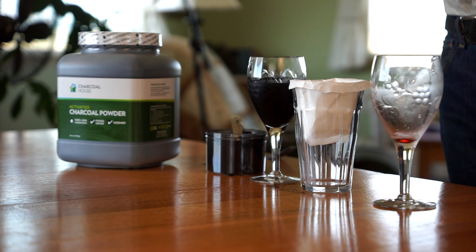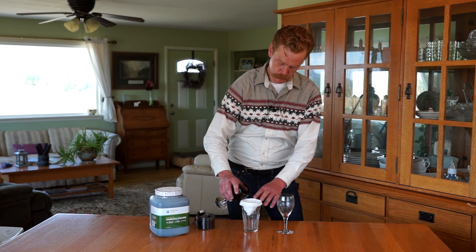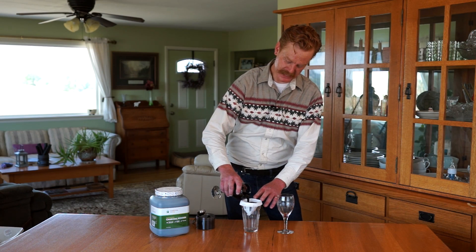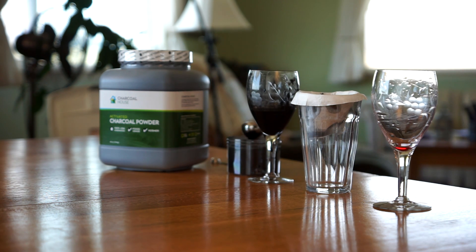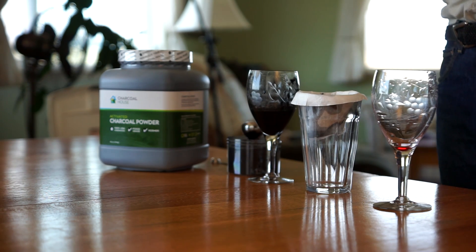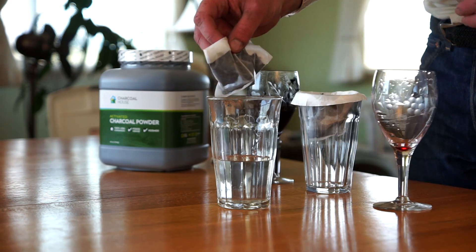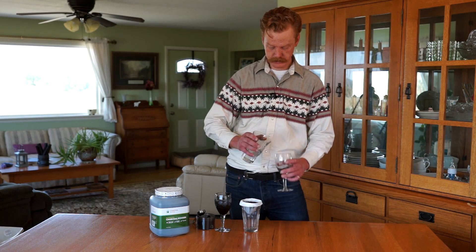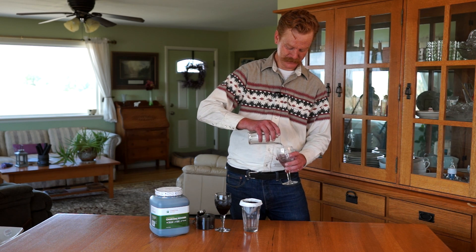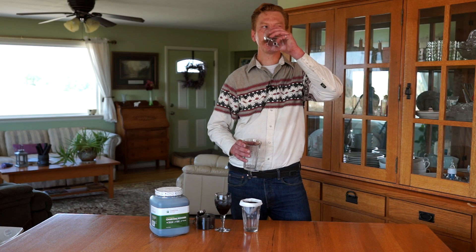We're going to let this sit for a few minutes and come back to see if it's removed any of that color. We've already let one sit for about five minutes. I'm just going to show you the process here — that'll start filtering. What you should end up with is a very clear solution. That charcoal has removed every single bit of color from that grape juice. Let's see what it tastes like. Tastes like grape juice with no color.